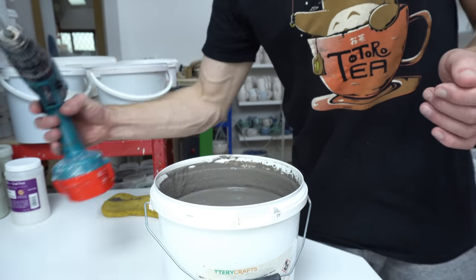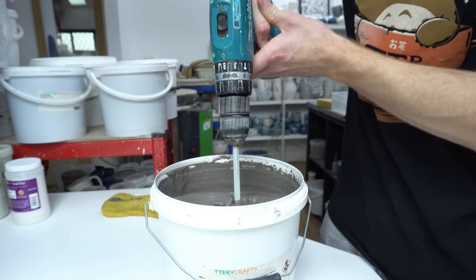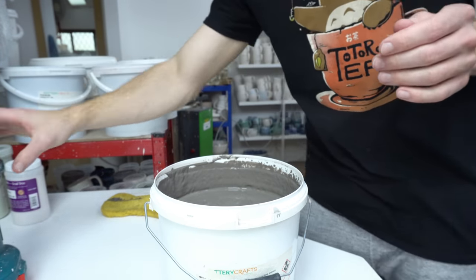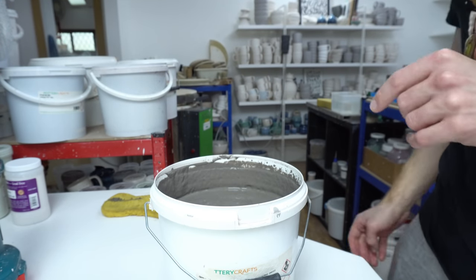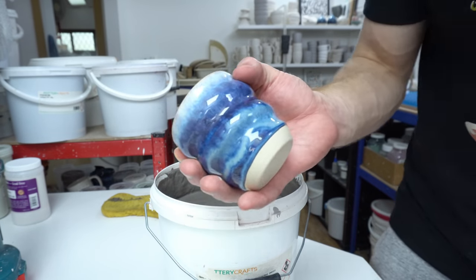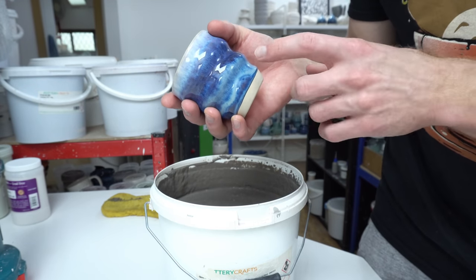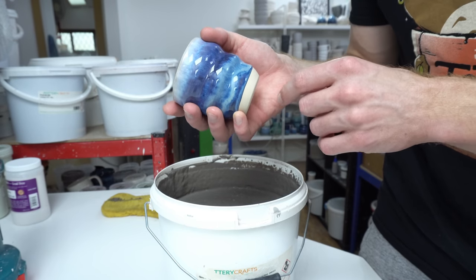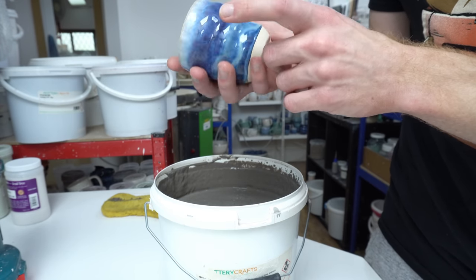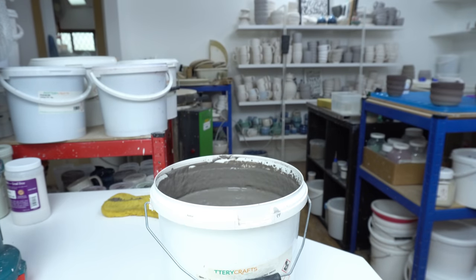The next glaze for this, on both the inside and outside, is floating blue. This is a slightly modified version of my normal floating blue that I'm trying at the moment, where it's got manganese in place of red iron oxide. It gives it a nicer colour where it's thin. Rather than going a greeny brown, it goes a bluey purple, almost to black where you get variation. The phase separation gives you a few different colours, and I prefer the colours you get that aren't blue.